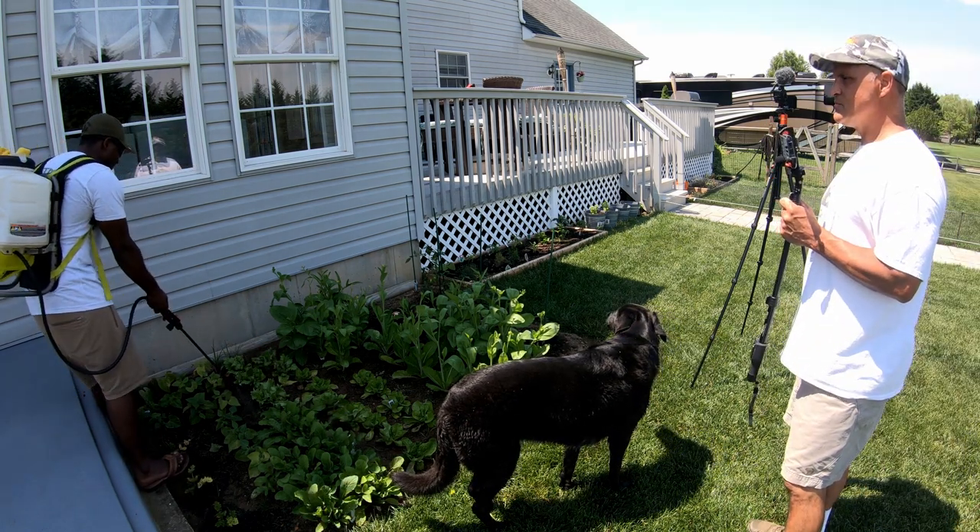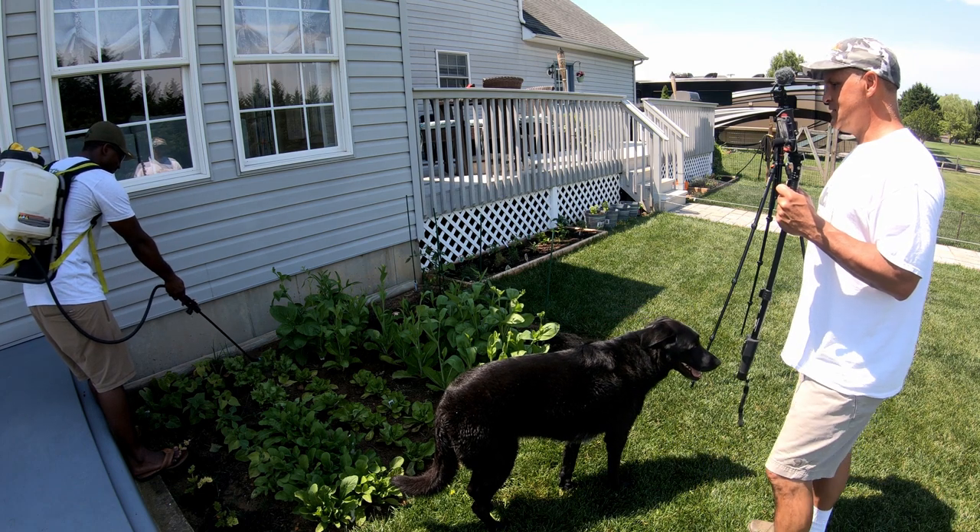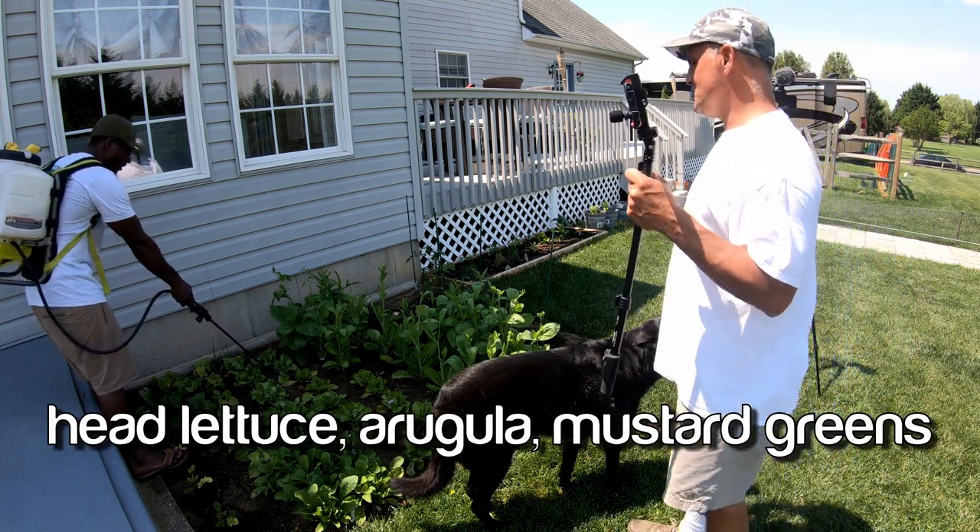Oh, y'all are doing head lettuce? Fancy. Head lettuce, lingua, mustard green.